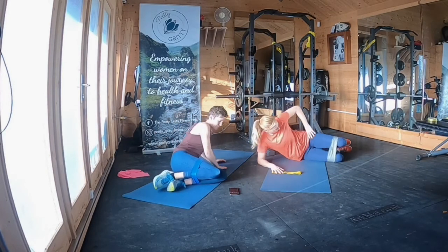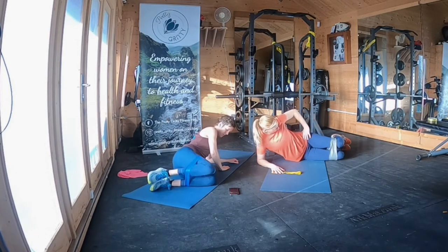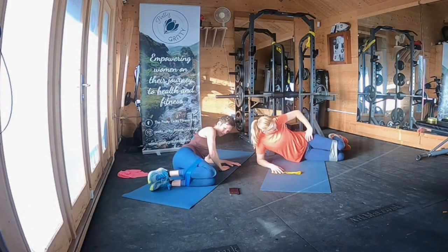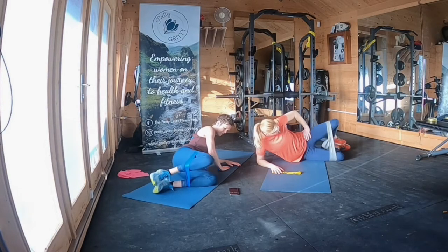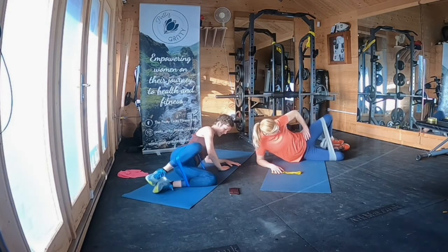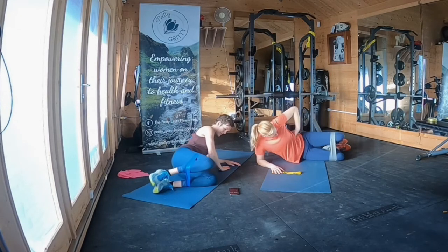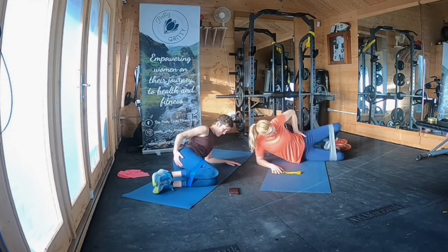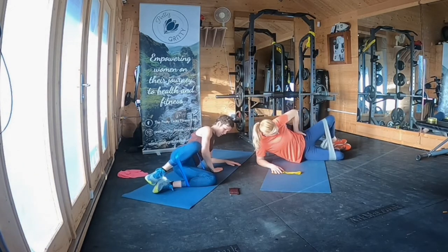Right, on your side — other knees stacked on top — and then just lifting that knee away from your bottom knee. 20 more seconds of this if you can stand it. It really builds up all of a sudden, doesn't it? Five, four, three, two, one. Well done.